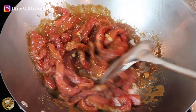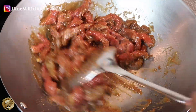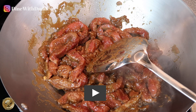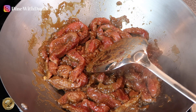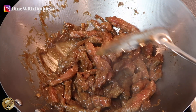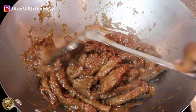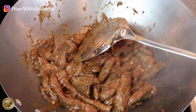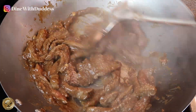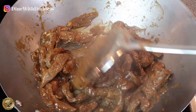We're just going to stir it and cook it through until it goes brown — just to cook the beef. You can see the brown is coming through nicely and it's got that sticky little feeling in there, and that's thanks to the cornstarch being in the mix.